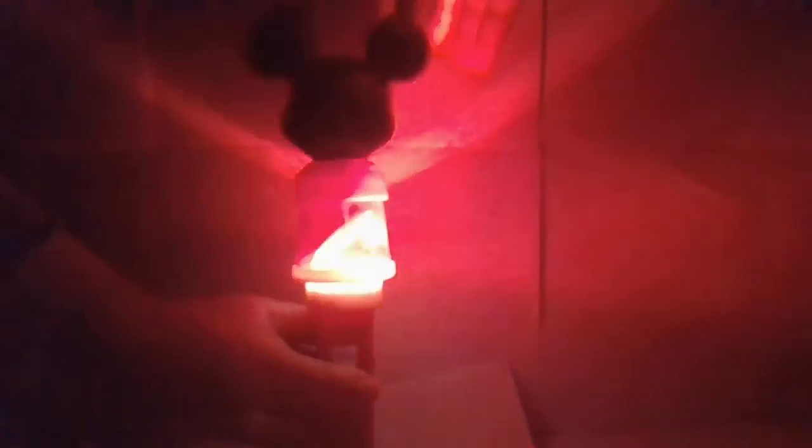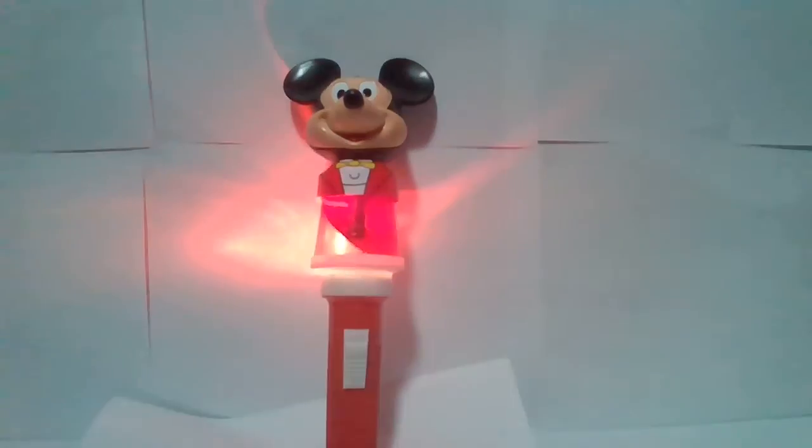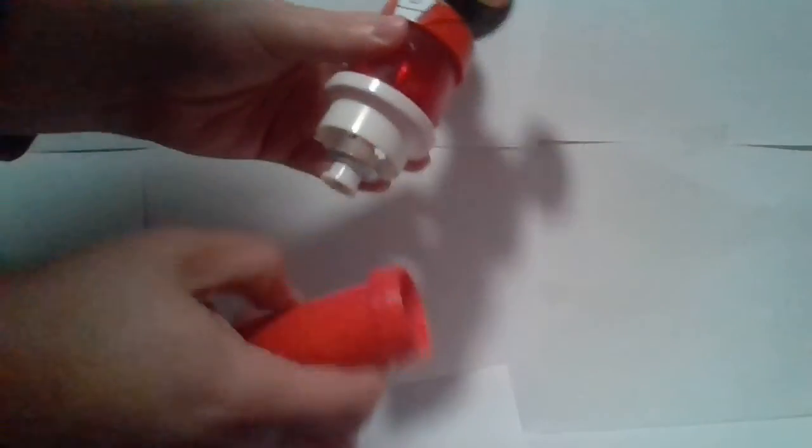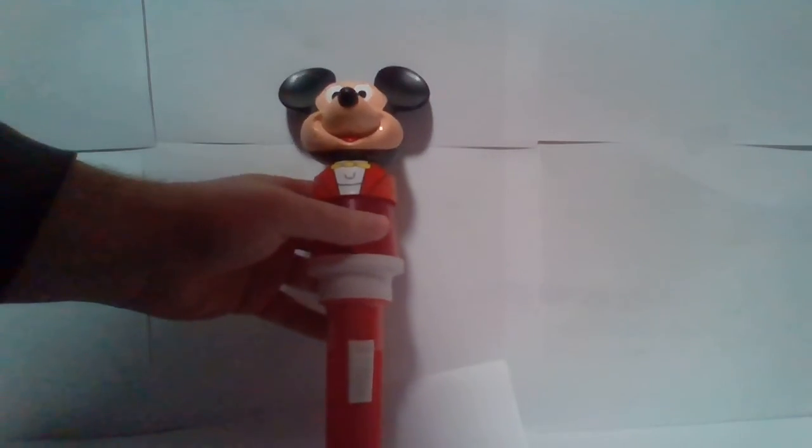Let me turn my lights off so you can see this better. As you can see, there's the flashlight element — it looks really cool in the dark. This is battery powered; it takes C batteries. Here's what the interior looks like — no corrosion, all works. There's a top and you simply screw it back on. Batteries are not included.